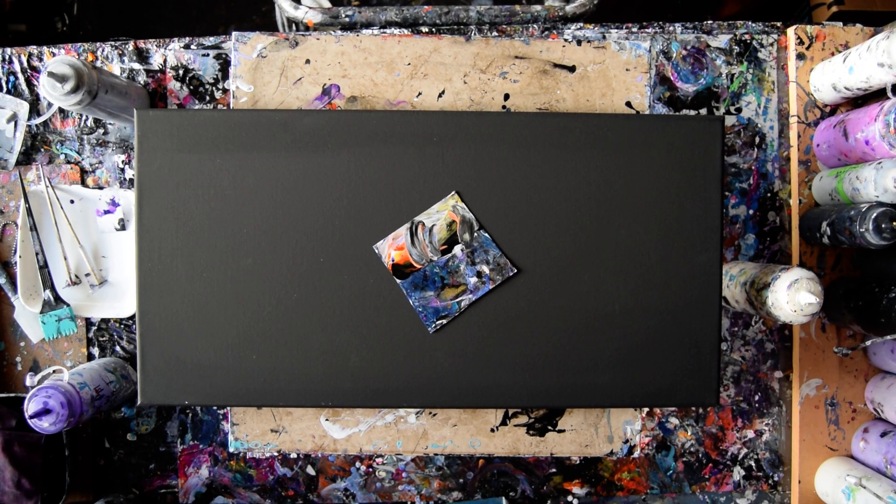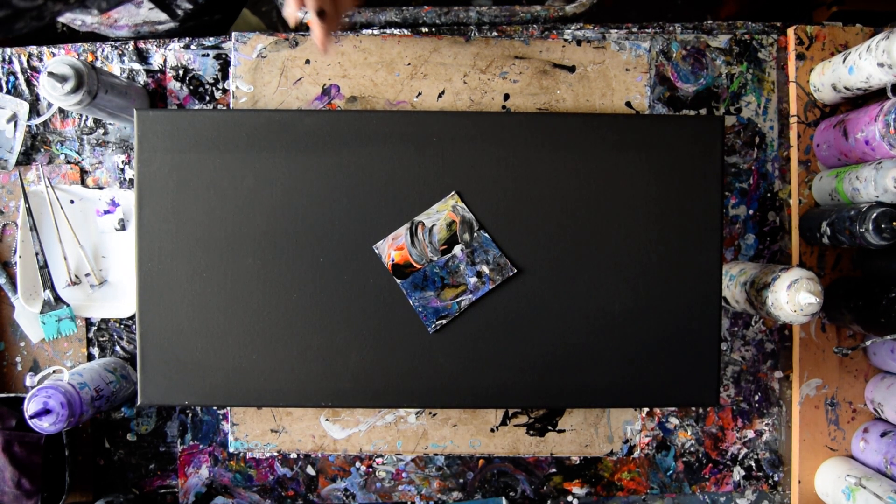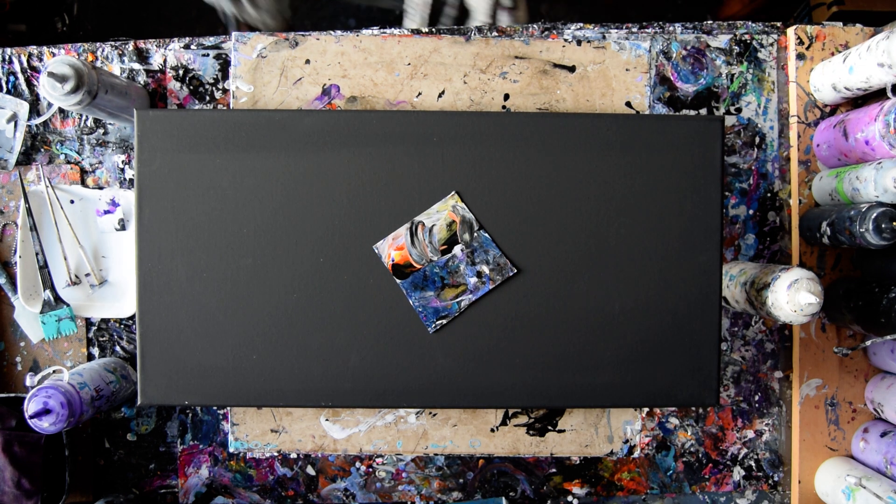Hello again. This is Priscilla Batsell in Spring Hill, Florida at Expressionist Art Studio Gallery. That's my swipe card. That's my 12 inch by 24 inch canvas.